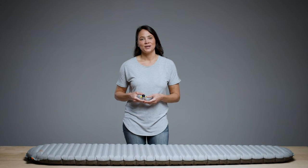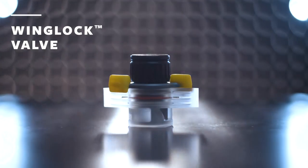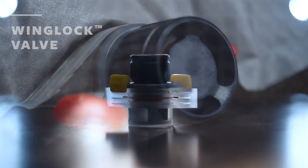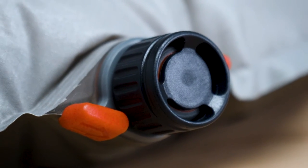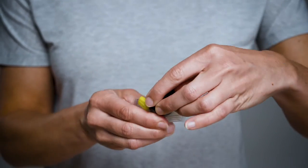Delivering a better experience at camp, we engineered the wing lock valve to feature ease of use, reliability, and unparalleled functionality. The valve's intuitive inflation and deflation uses familiar motor skills, making them as easy to use as a water bottle cap.